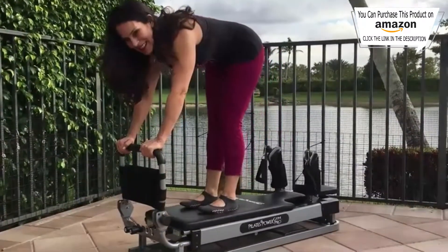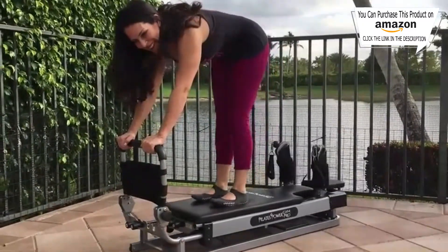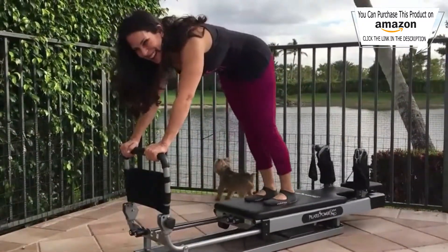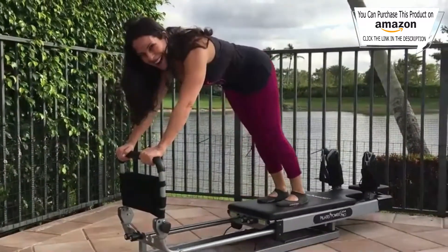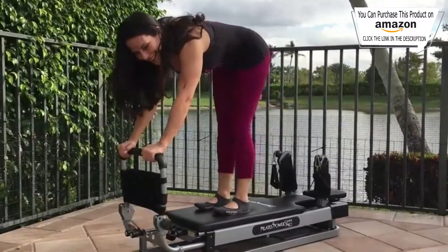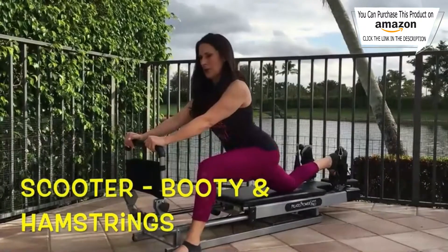Standing press away: stand on the reformer, grab the foot bar with your hands, tilt your pelvis and use your core to pull your body into the handles. Slowly move it back, always focusing on a nice tight core.